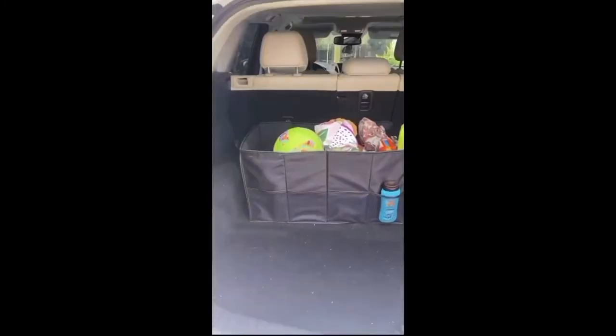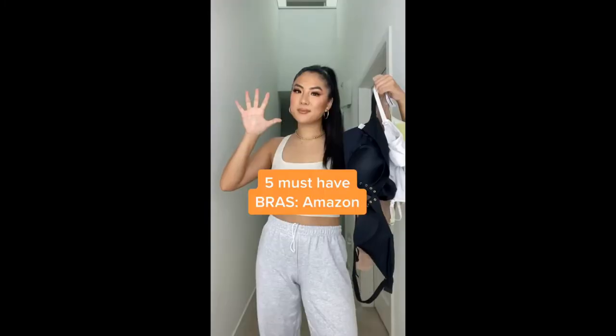The car vacuum comes with different attachments so you can get in between the seats. Lastly, I have my car organizer, which is where I keep my snacks and other random things.